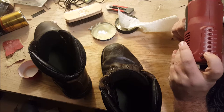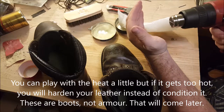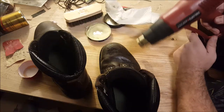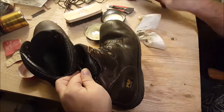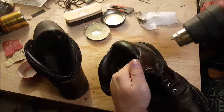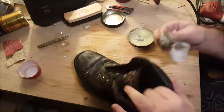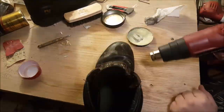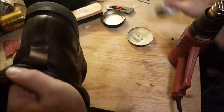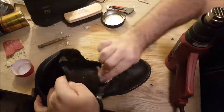You want to use the lowest setting you can on your heat gun. The point of using the heat gun is to melt the mink oil and allow it to soak and penetrate into the leather, also giving you a more even coverage. As you see the mink oil heat up, it'll get shiny and start to move like hot butter or baking grease. This is when you start to massage it into the leather and wait until there's no more shininess left.